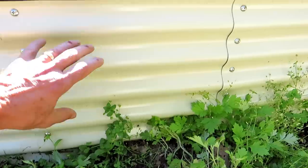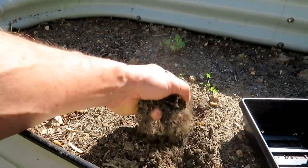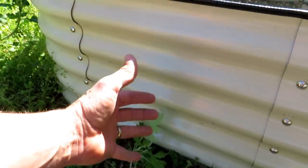In the middle, we have lesser quality soil. This is kind of sandy, not a lot of organic matter in there. Again, we're filling up the bed with lesser quality materials.